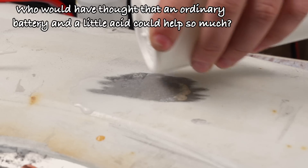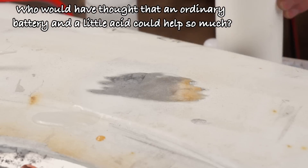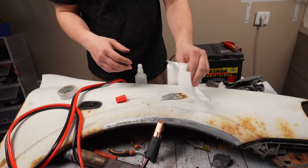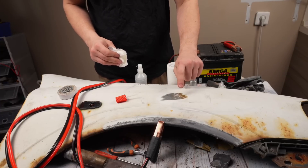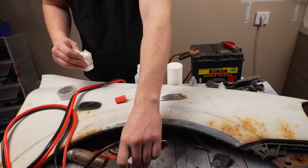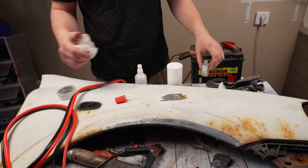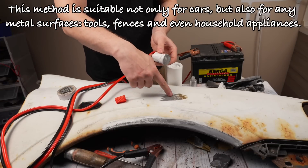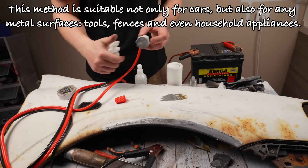Who would have thought that an ordinary battery and a little acid could help so much? This method is suitable not only for cars, but also for any metal surfaces, tools, fences, and even household appliances.